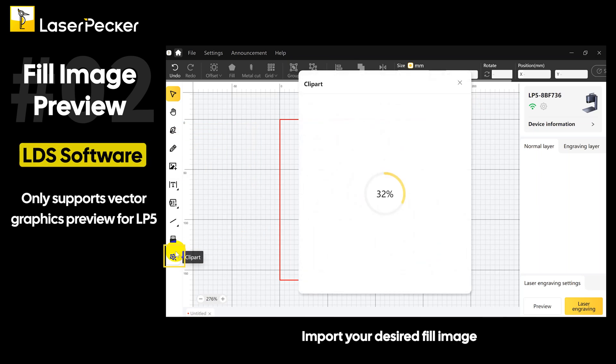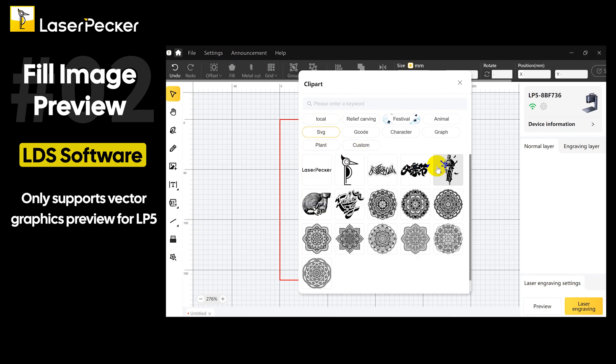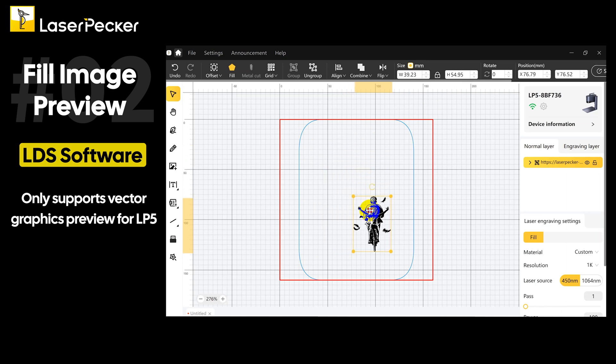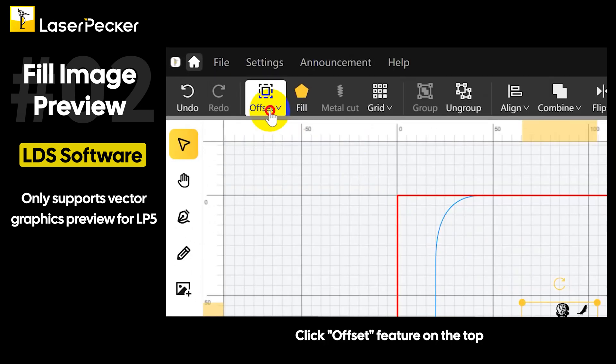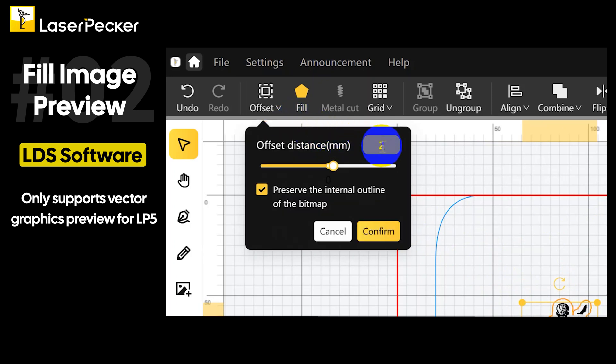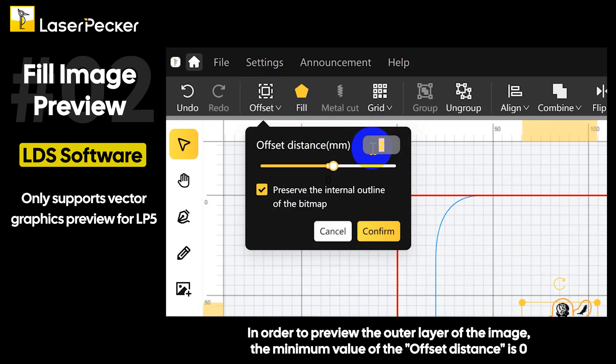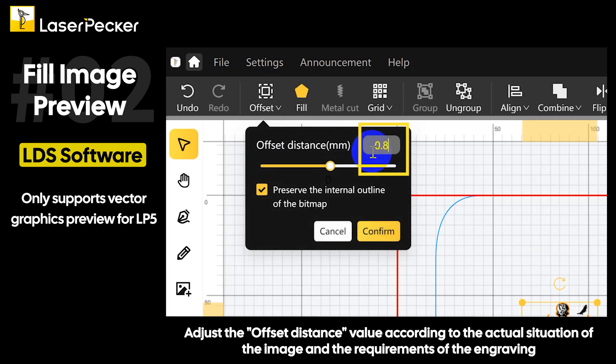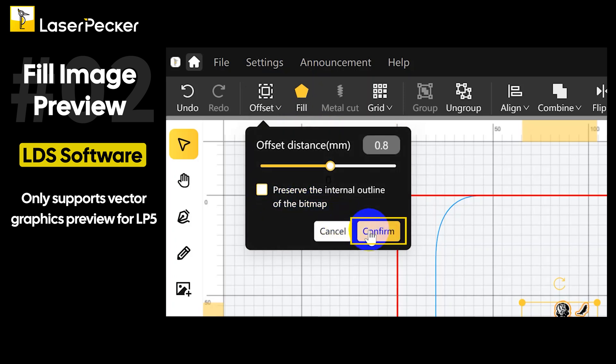Import your desired fill image. Click the offset feature on the top and type in the desired offset distance in order to preview the outer layer of the image. The minimum value of the offset distance is zero. The closer the value of the offset distance is to zero, the more accurate the engraving position will be in the preview. Adjust the offset distance value according to the actual situation of the image and the requirements of the engraving.